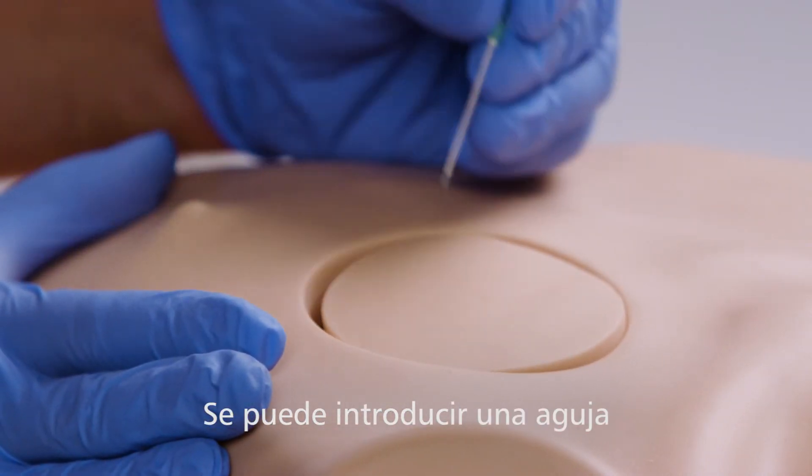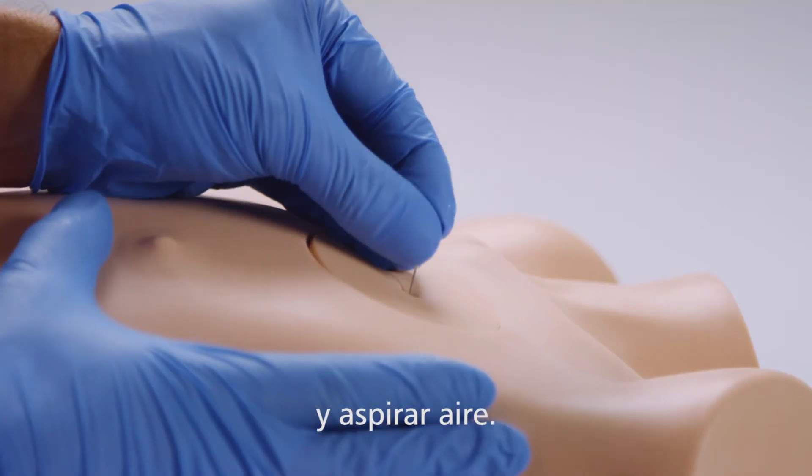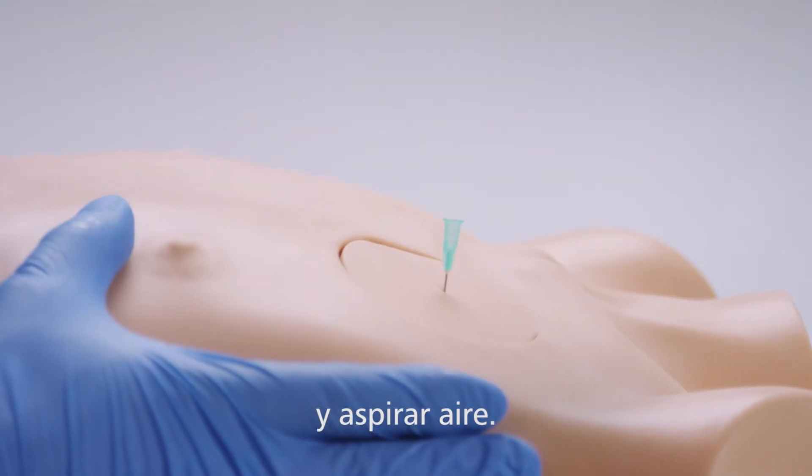Using the needle decompression pad, a needle can be inserted and air aspirated to perform needle decompression.